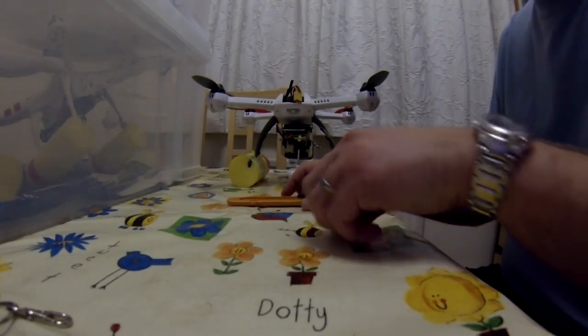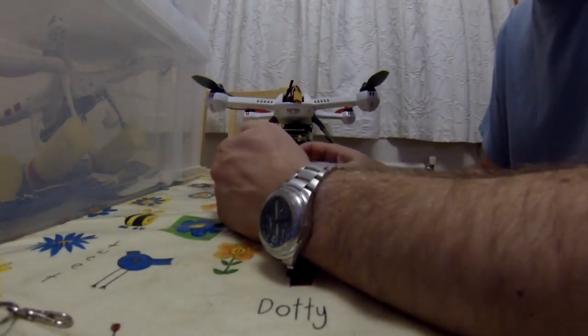It's just a quick video to show the external aerial mod for the Blade 350QX.